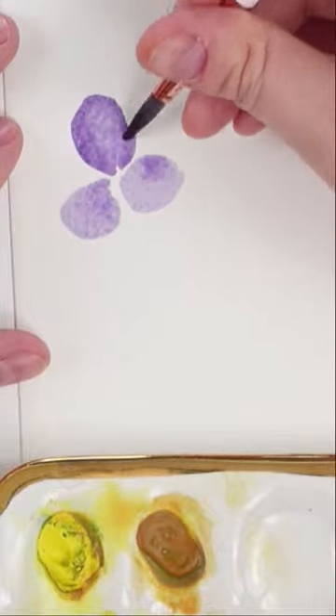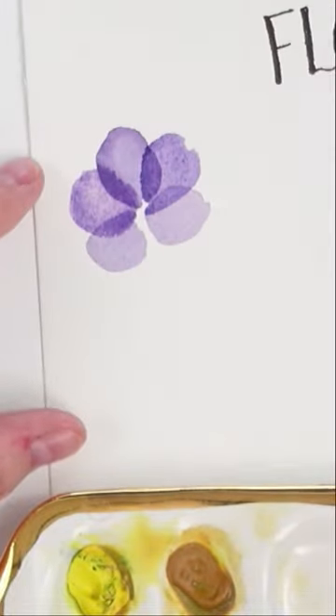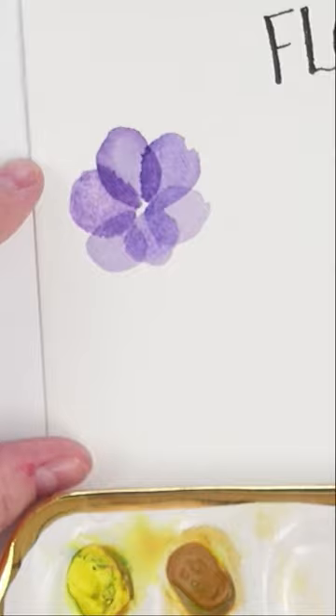Begin by painting three oval shapes. Once dry, layer three more oval shapes on top. Notice how the bottom petals are a bit more circular to give a tilted perspective.